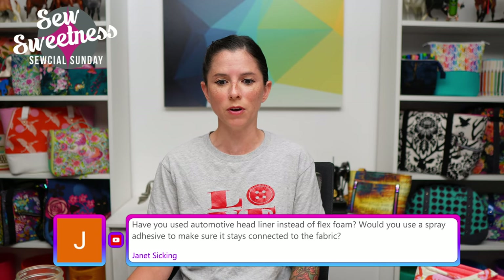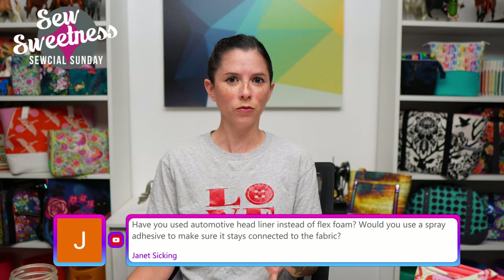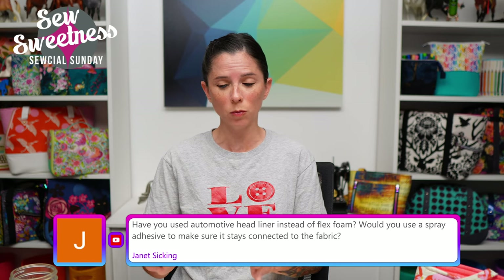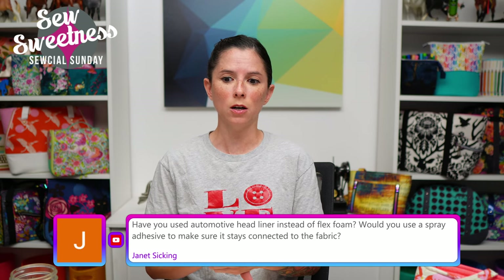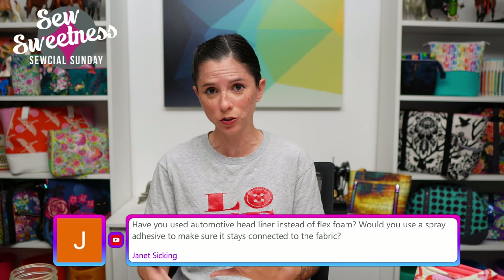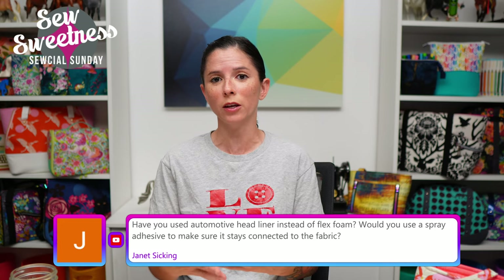Janet asks: have you used automotive headliner instead of flex foam? I've gotten little samples of automotive headliner but I have not used it for a bag. The thing about automotive headliner is it usually does not have the thin layer of fabric on the top and bottom which makes it easy to go through the sewing machine — it's generally sort of like a naked foam. Flex foam and other foam interfacings generally have that thin layer. I have not personally used spray adhesive to attach fabric to foam — I've heard of people doing it, but I haven't. I usually use By Annie's Soft and Stable, which is a sew-in, and I machine baste my fabric to the foam.